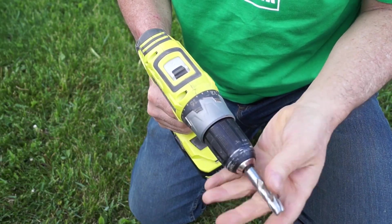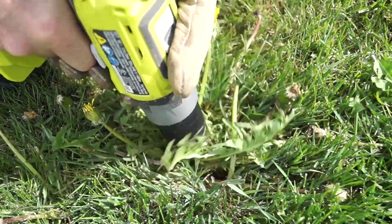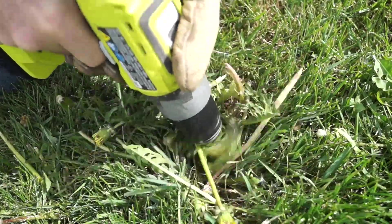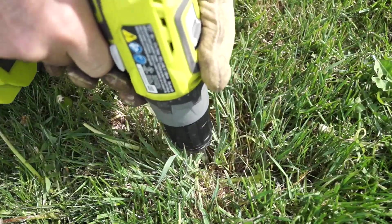I used a half-inch end mill — the largest that would fit in my drill — and gave it a try. I'd recommend using gloves to help protect your hands from the sharp edges.